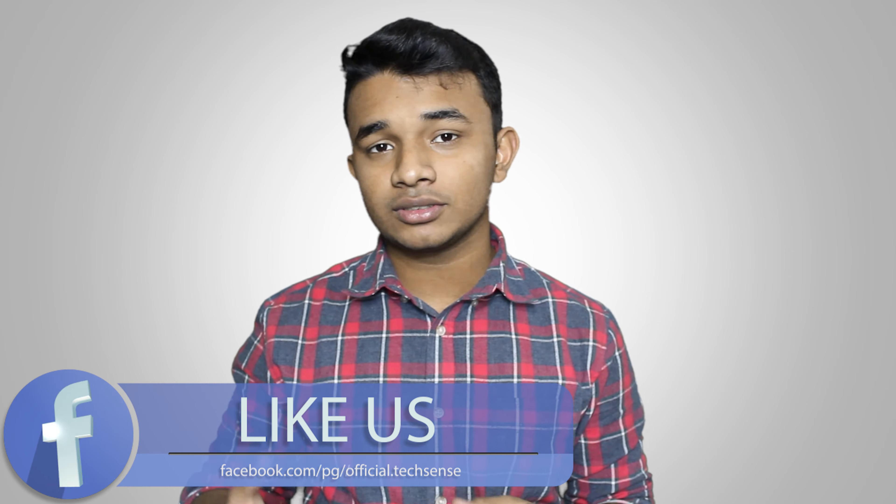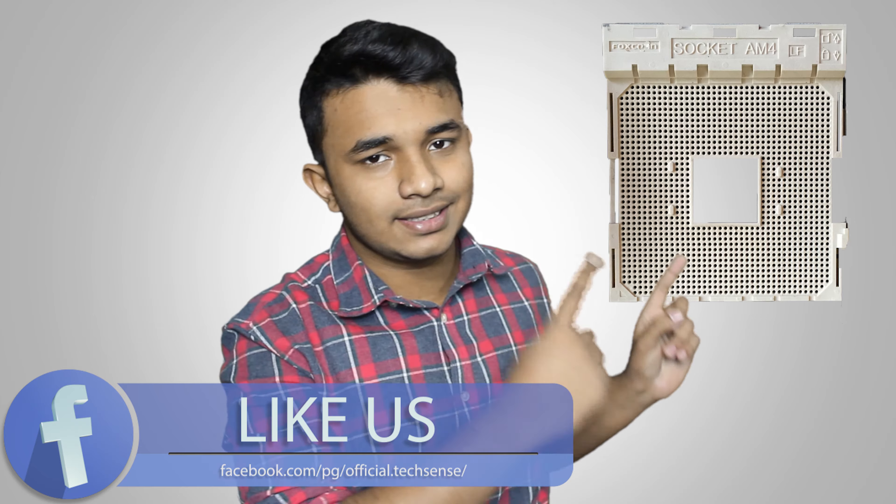If you are an AMD fan and want to buy an AMD CPU, the socket should be identified as AM3+, FM1, FM2, or something like AM4 for their newer generation CPUs. Unlike Intel, AMD has stuck with pins on their CPUs for a long time. AMD CPUs are connected to the motherboard through a socket like this.